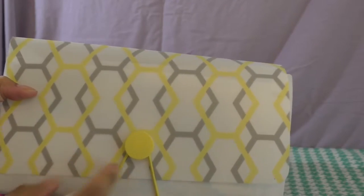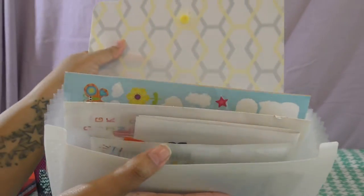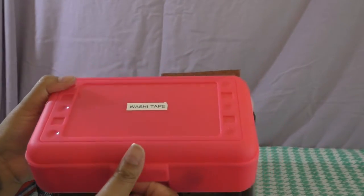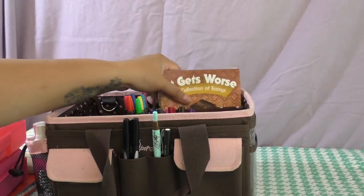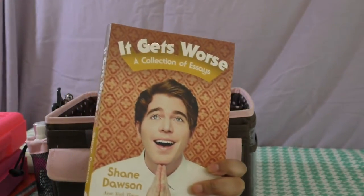I also have a half-size accordion file where I keep my stickers organized — they're just organized by type. In this pencil box I keep my washi tape.